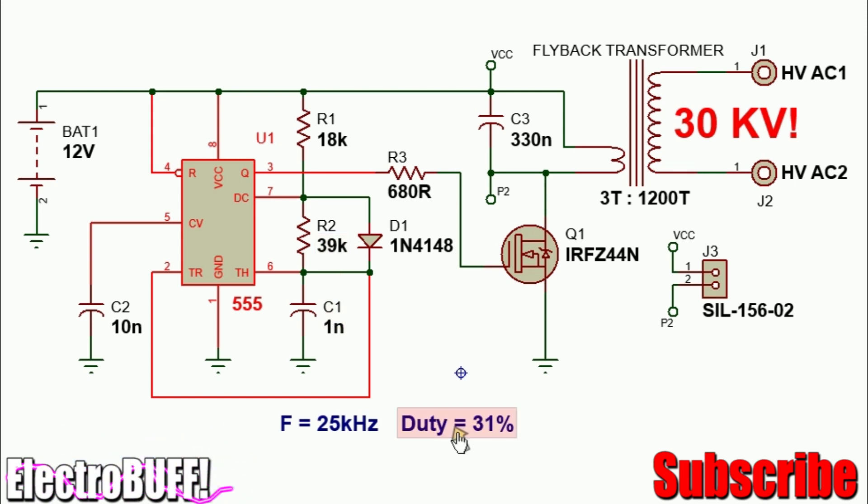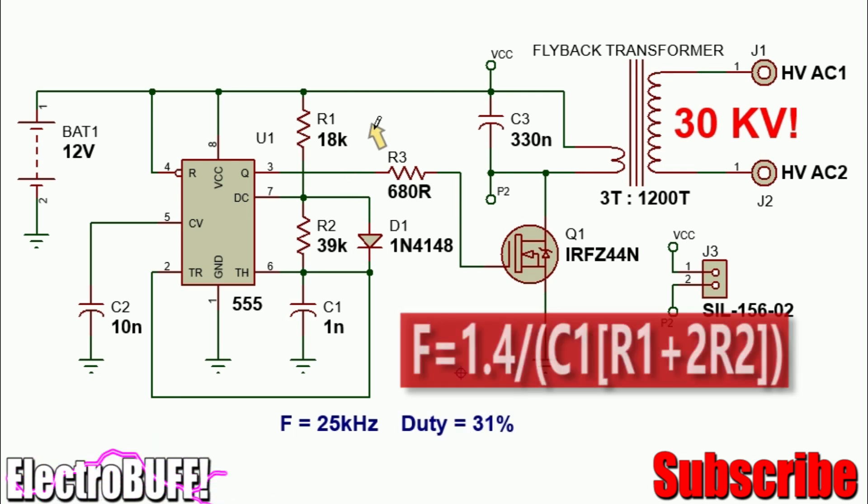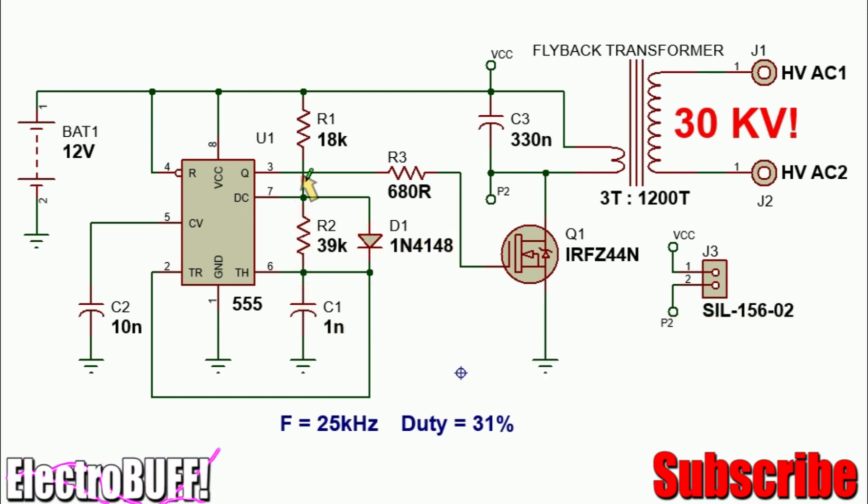The duty cycle is about 41%, which is good because most flyback DC-to-DC converters need a duty cycle less than 50%, with the recommendation being less than 40%. There will be a series of pulses at pin 3 with a set duty cycle of 41%. The frequency formula is 1 over (R1 plus 2·R2) times C1, and the diode D1 ensures that capacitor C1 will charge only through R1 and discharge only through R2.